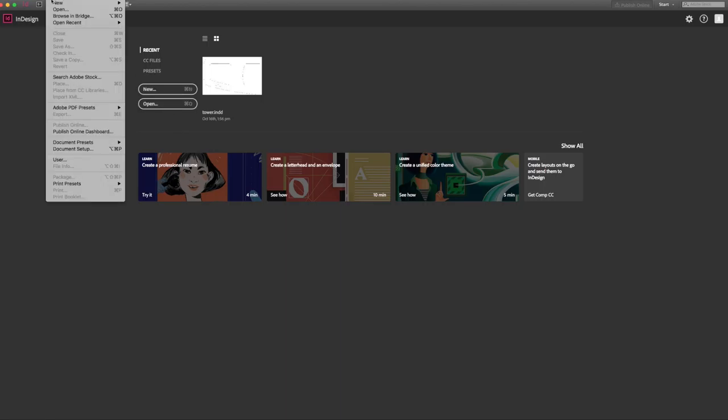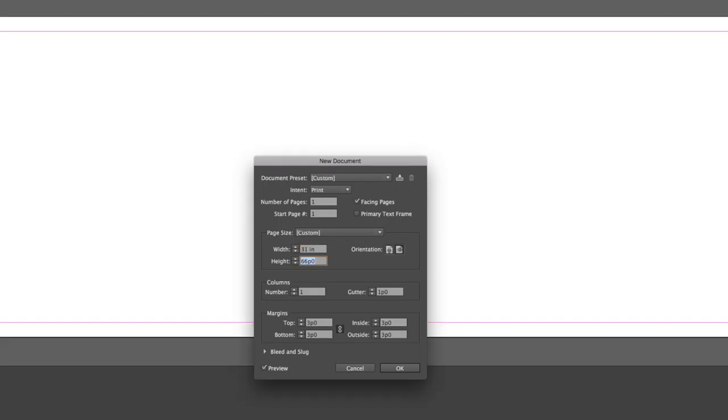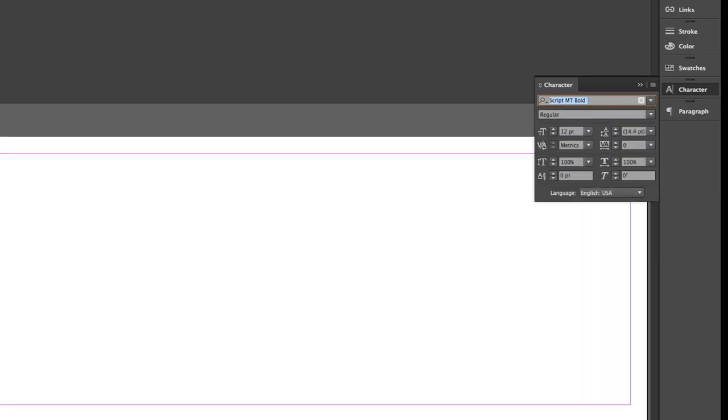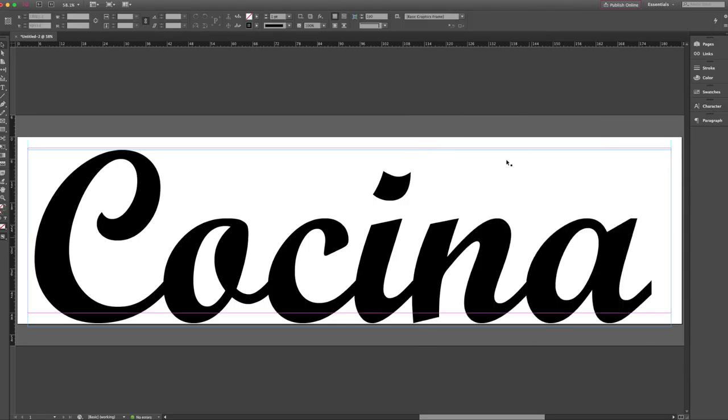I started by opening a new document in Adobe InDesign. My parents wanted the final piece to be about 30 inches long, so I made my document 31 inches by 8.5. The height will depend on the font you choose. I chose a font called Script MT Bold and increased the size to 800 points. I drew out a text box and typed the word cocina, which means kitchen in Spanish.